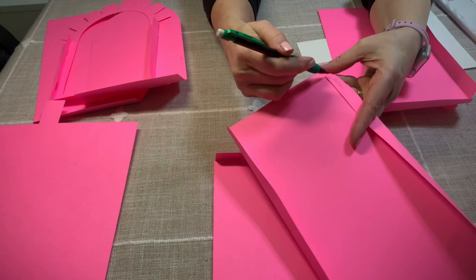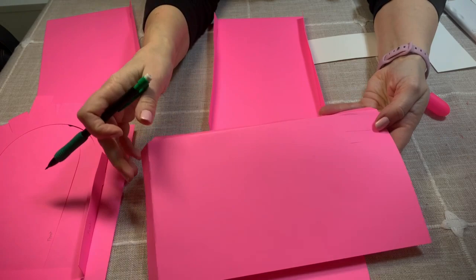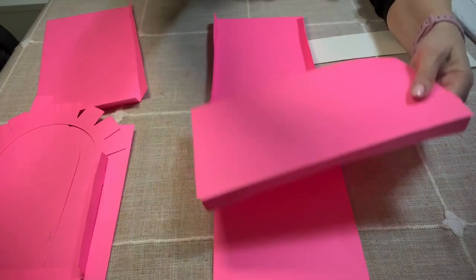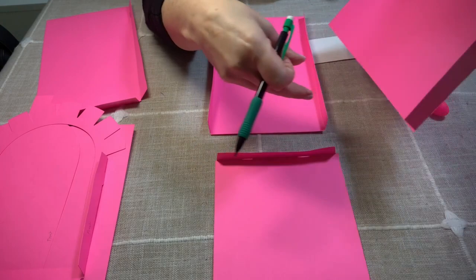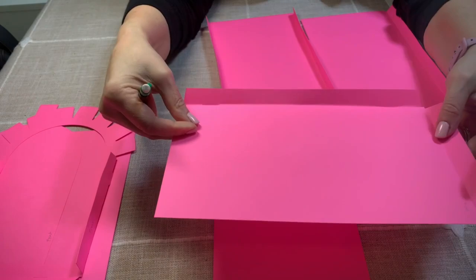I wrote 'bottom' right there. Then we have two of these pieces. One of them has three cuts, and that is going to be the left side of the mailbox. So we're going to fold again on the cuts, and this one with the three cuts is the left side — I wrote 'left side.' Then this is the same image but without the three cuts, and this is going to be the right side. I wrote 'right side.'